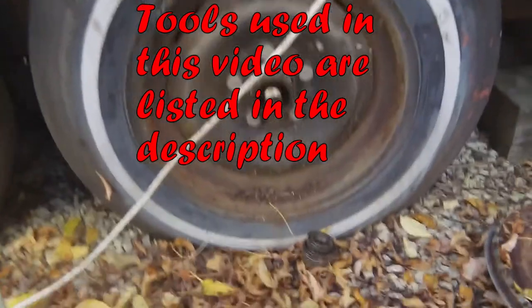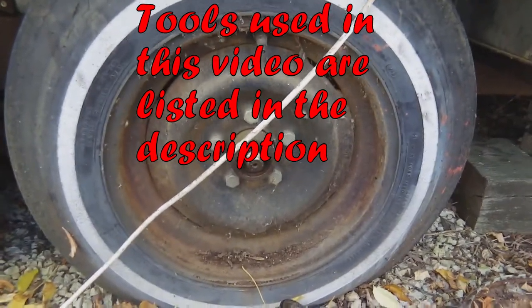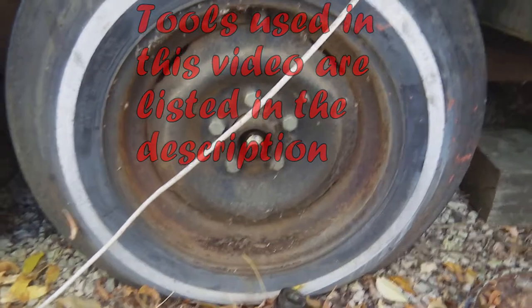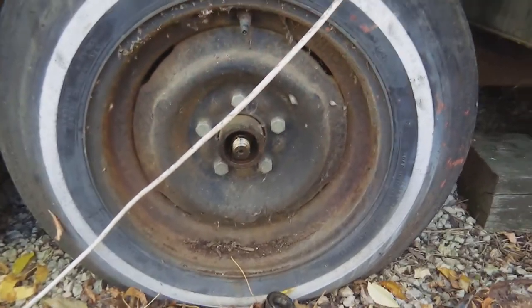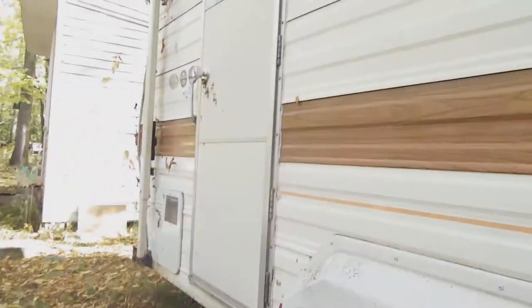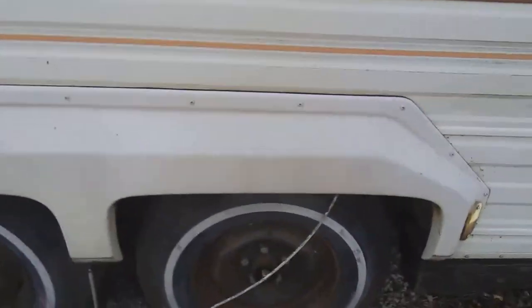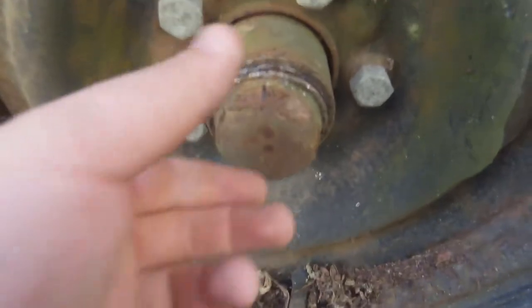Hey guys, so I got a request to show exactly how to regrease trailer axle bearings. That's what we're going to do today — regrease them and swap out the tires so that we have a unit that will be road worthy. These have been sitting here for about 10 years or so. Essentially what we have to do is pop off the cap right here.